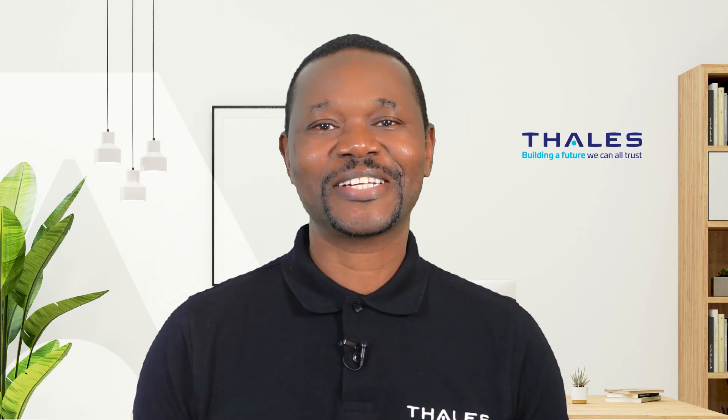Hello, my name is Theo Chimga. I'm a Pre-Sales Solution Architect for Identity and Access Management here at Thales. Today, I'm really excited to be introducing you to the Fusion series of Authenticators from Thales. These Authenticators have been specifically designed to address the challenges that enterprises are facing.